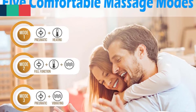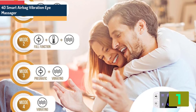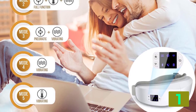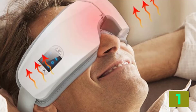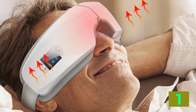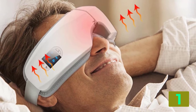On the top of our list at number one, we have the 4D Smart Airbag Vibration Eye Massager. Product details: Brand Name — Muscles, Origin CN, Item Type — Massage and Relaxation, Material — Composite Material, Applicable Parts — Eye Massage, Charging Method — USB.